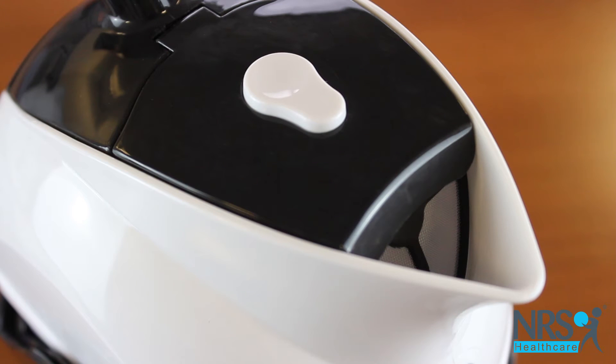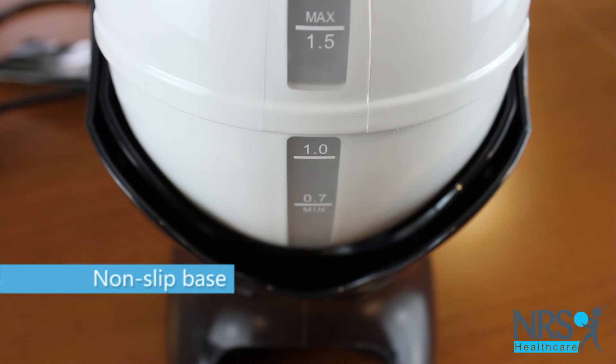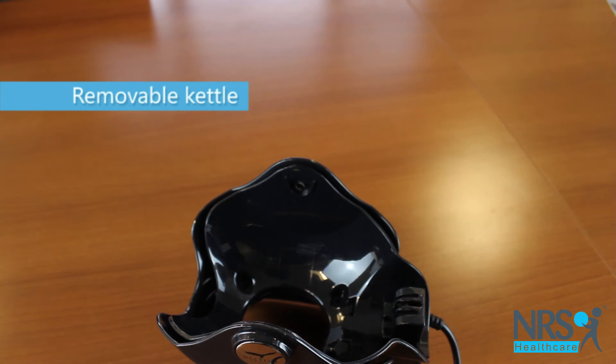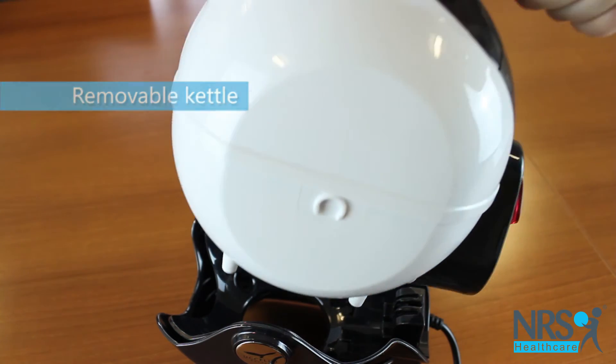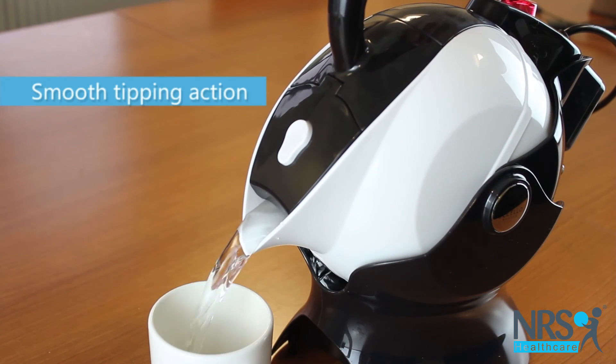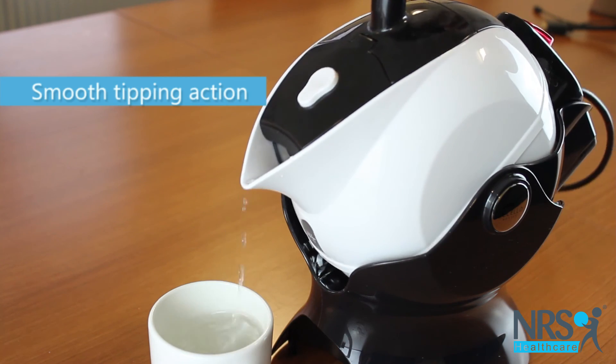To fill the kettle, simply remove it from the non-slip base. The kettle has an integral tipping action, making pouring boiling water much safer and putting less strain on the wrists and forearms.